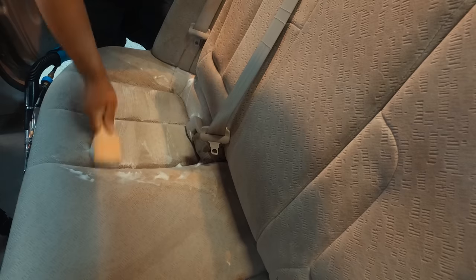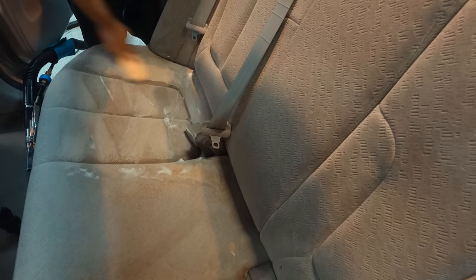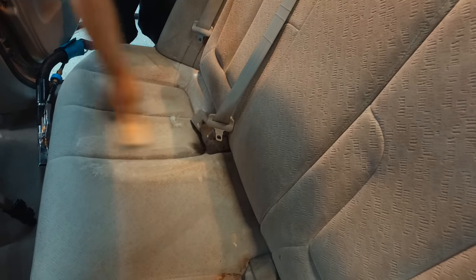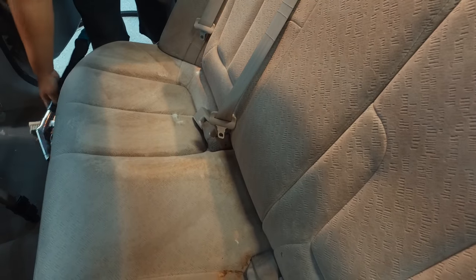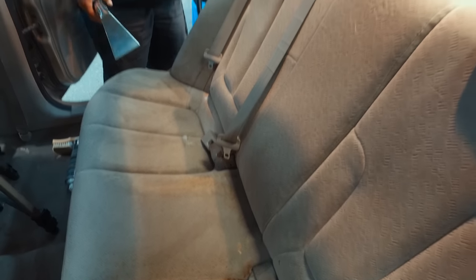You don't want to scrub too hard because it is upholstery and it's fabric and you don't want to rip it. But you definitely want to use a nylon brush to remove some of this and make your job a lot easier. A lot of times instead of having to pull out an extractor you'll be able to do it with the 3D products, but this thing needs so much deep cleaning we might as well use the carpet extractor.